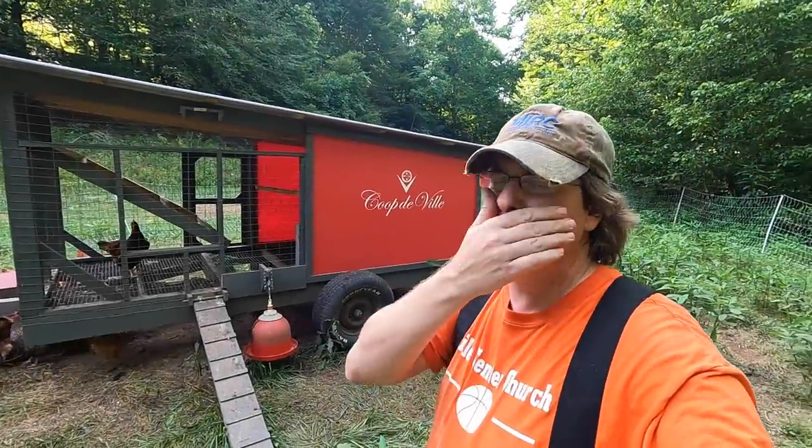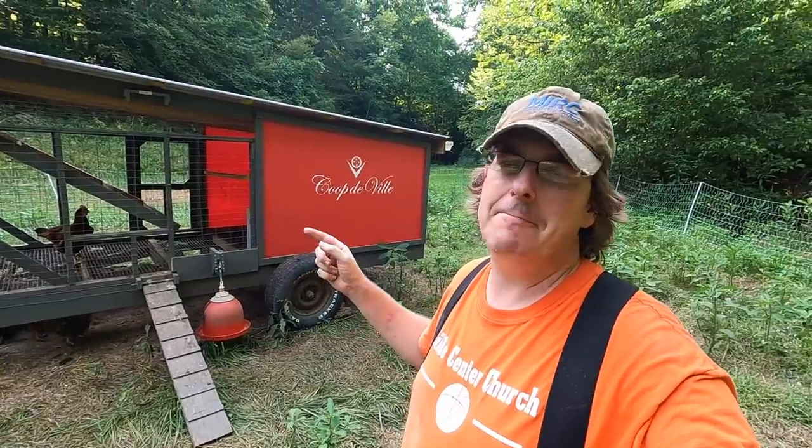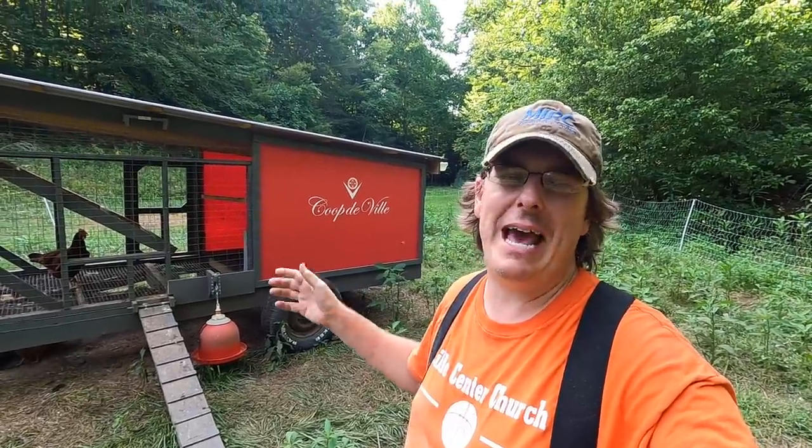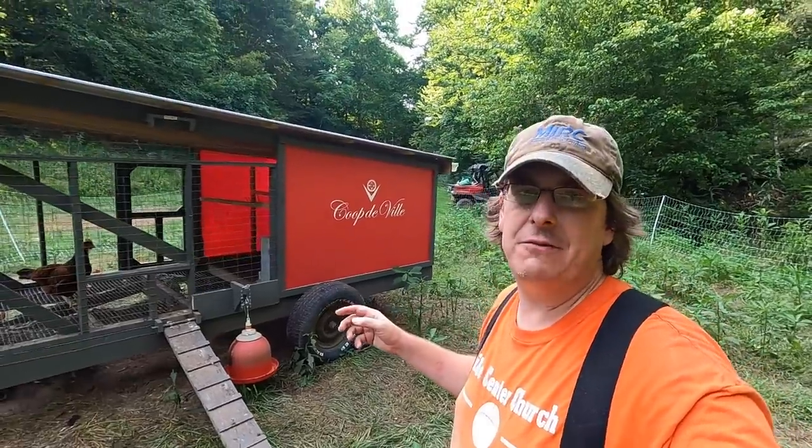Hello everybody, welcome to Red Toolhouse. I wanted to do a brief video to show something I've just been happy with and wanted to share with y'all in case you'd have the same need for it.